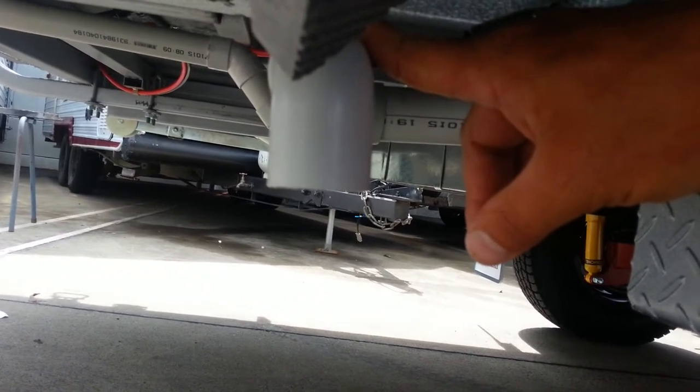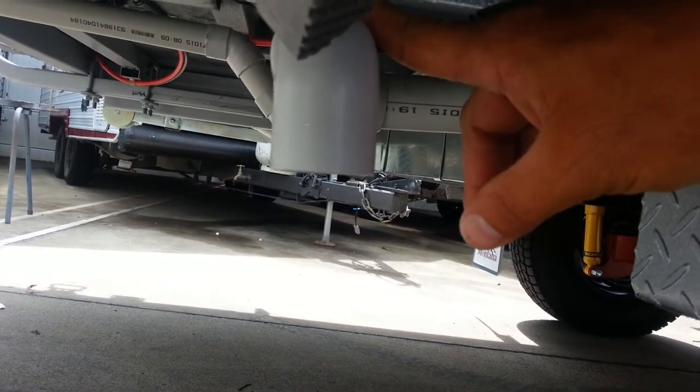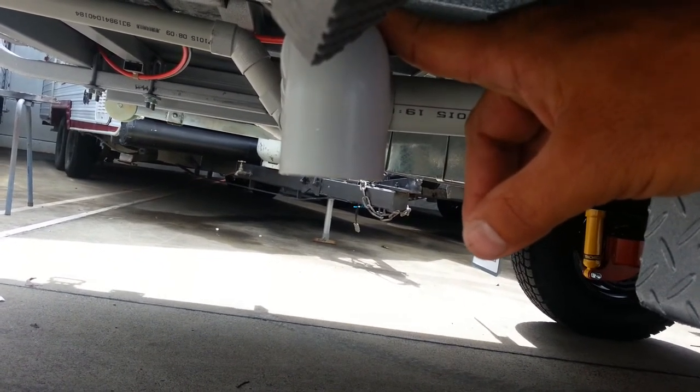The reason being is it stops the washing machine pump from overloading, trying to pump through a smaller diameter hose, henceforth stopping any problems with washing machines that we've experienced so many times in the past with other makes and models of vans. Thank you.